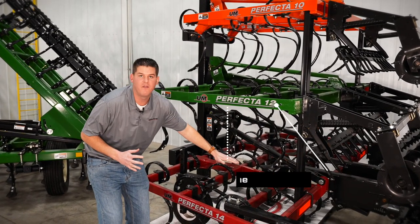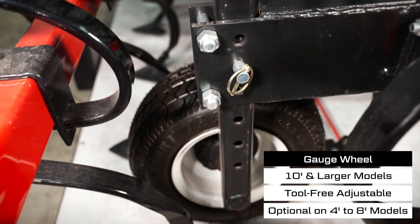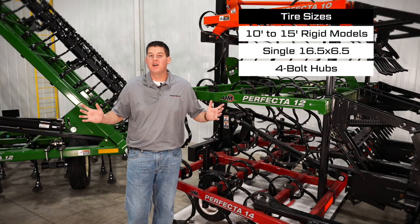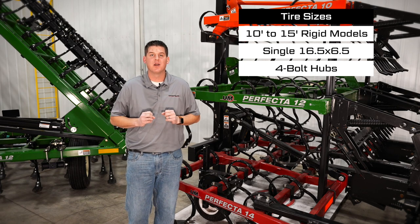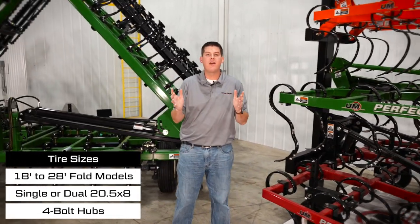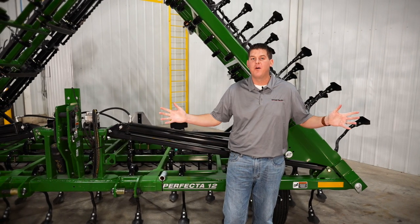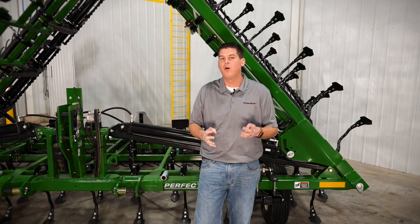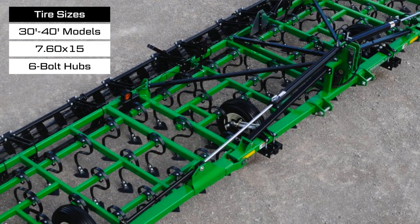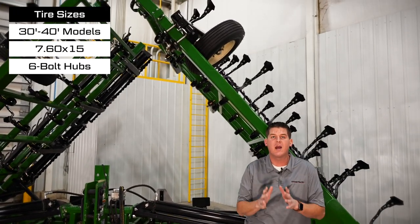The frame features 20 inches of under-frame clearance for maximum residue flow. Every 10-foot and larger Perfecta is standard with a tool-free adjustable gauge wheel to help set the depth and provide added stability in the field. 10-foot to 15-foot rigid sizes feature single wheels and tires, while 18-foot to 20-foot rigid models feature dual wheels and tires. On 30-foot to 40-foot sizes we have single wheels and tires on the mainframe and single wheels and tires on the wing for the most stable and consistent tillage action.